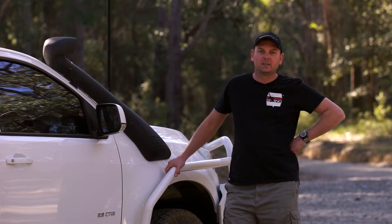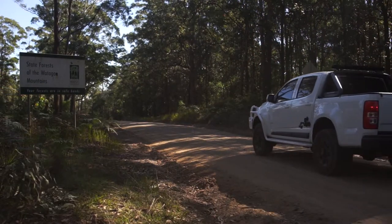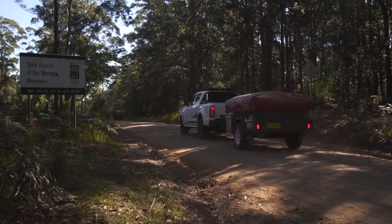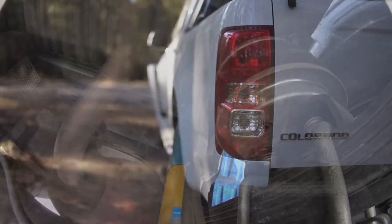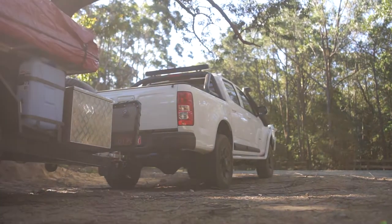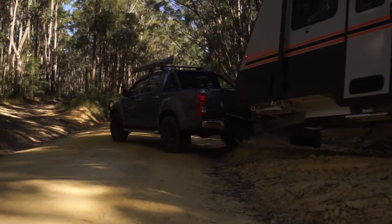I'm Bo from Poly Air Springs and we're up on the central coast of New South Wales on the Wadigan State Forest on a beautiful sunny winter's day. We're up here testing out our Bellow series of airbags in the back of this new Colorado with a camper trailer on the back. We've also got a customer's vehicle here as well, an Isuzu D-Max with a caravan on the back.